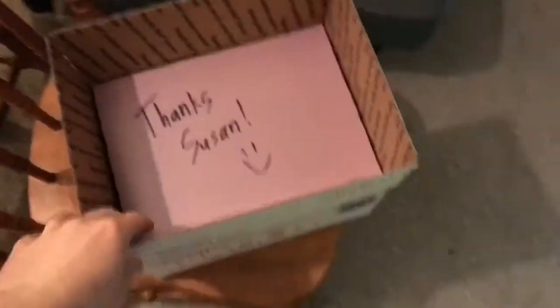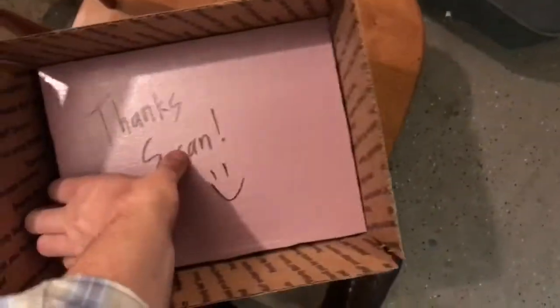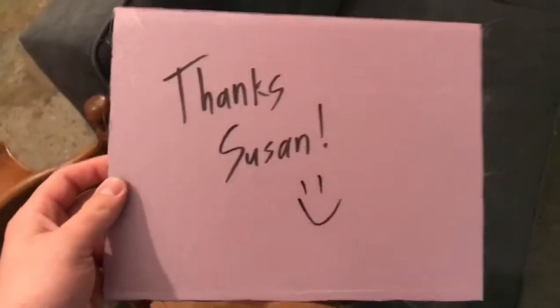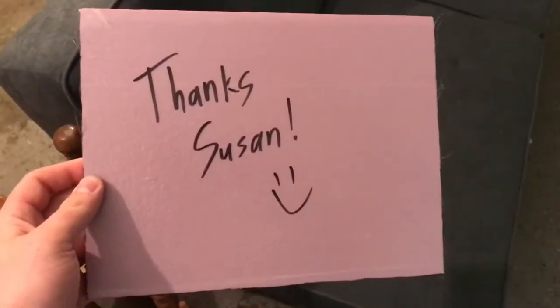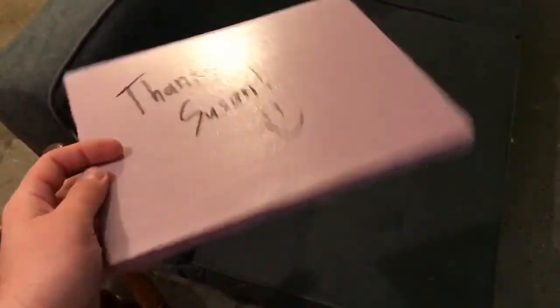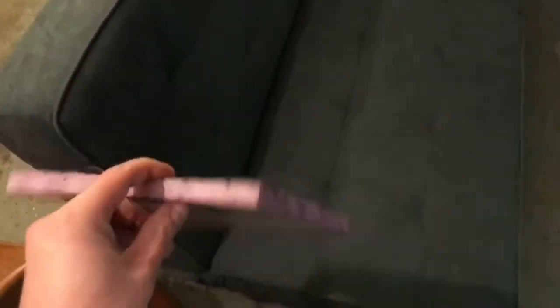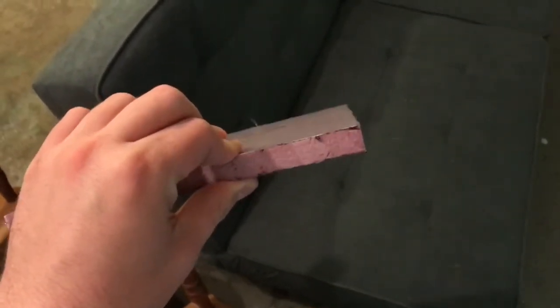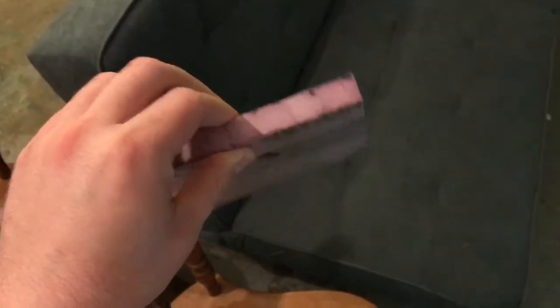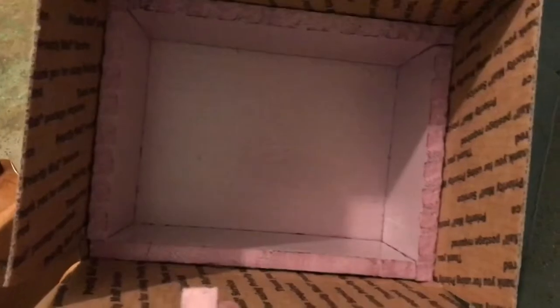I'm going to show you what kind of box I'm using. This is just a regular Priority Mail medium flat rate box, and I have lined it with Styrofoam. This order is going to Susan for SLC Aquatics. If you don't follow her, go check out her channel — she's got a great channel, does some very fun live streams. This is just half-inch Styrofoam, I think it's like an R4.